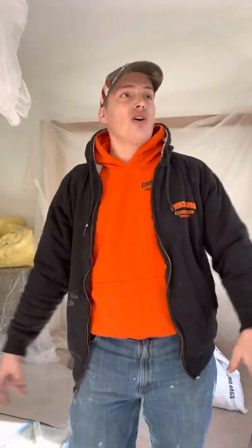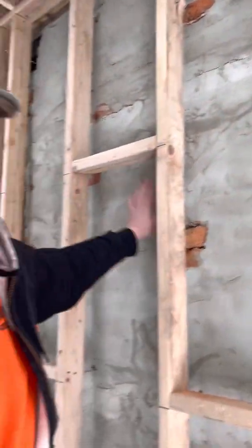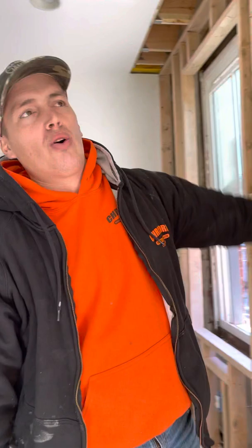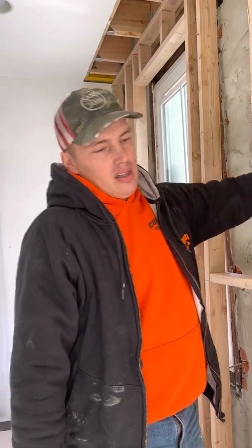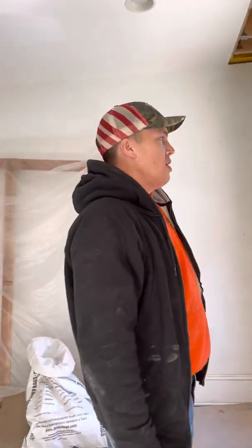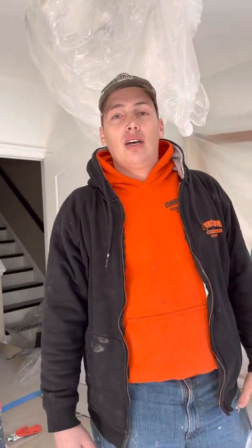One more thing — before we did the ties, we did a light parge coat on this wall just to stabilize it. All the mortar between the bricks was gone, so we did a light parge coat to help stabilize it, and then we did our ties. That's it. If you like this video, press like, subscribe, and hit that notification bell — I'll see you on the next one.